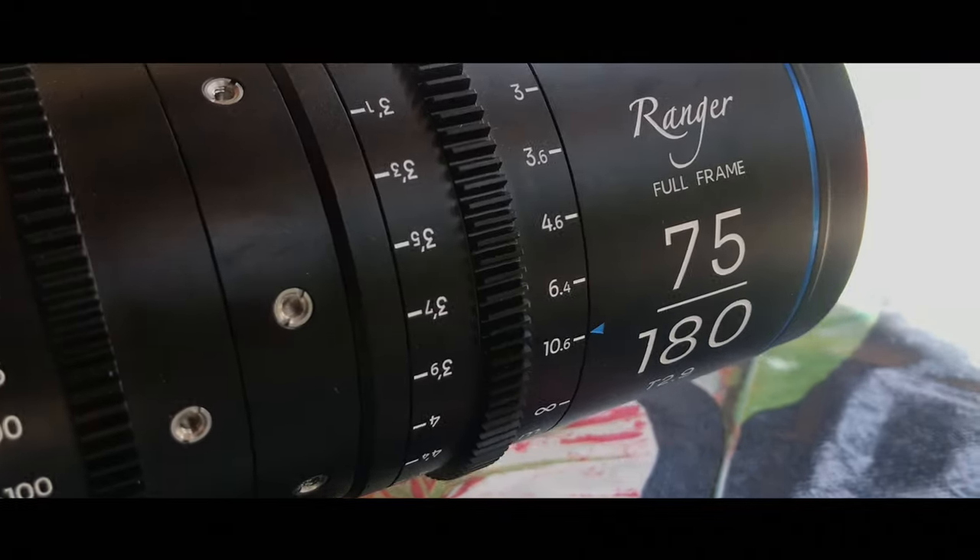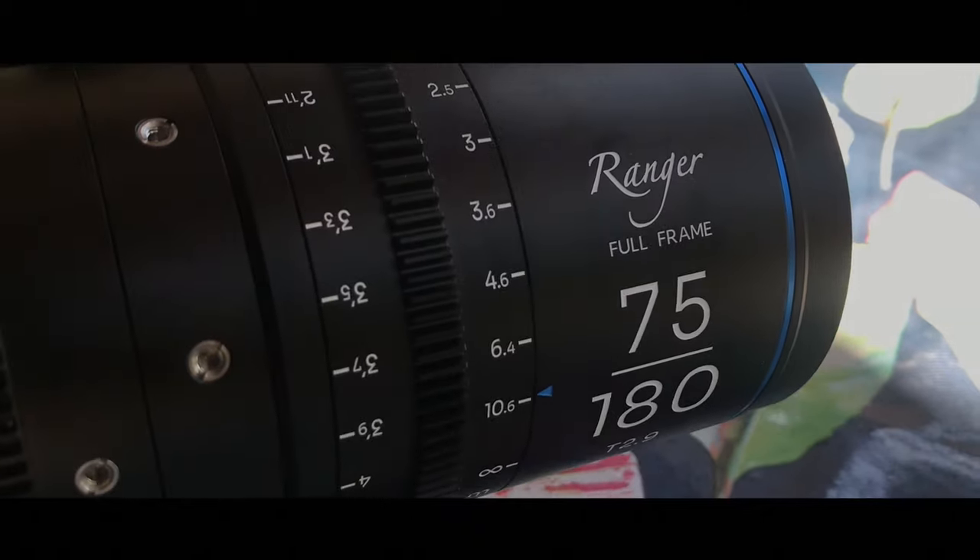This is a 75-180mm T2.9 full frame zoom lens. This thing is tiny when you look at it — it's very small. For a full frame zoom lens, this is one of the smallest full frame zoom cine lenses I've ever seen. It's very lightweight. Reminds me of the Angenieux, but I think the Angenieux is slightly longer than that.